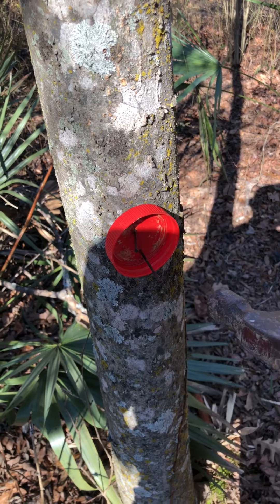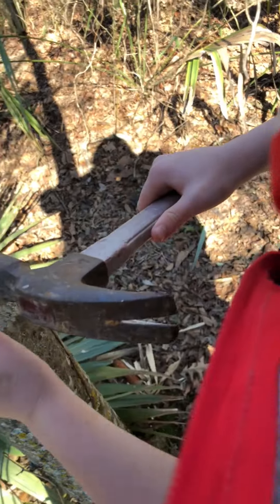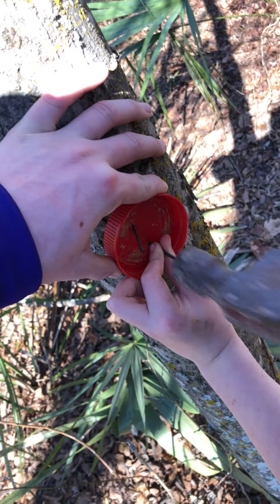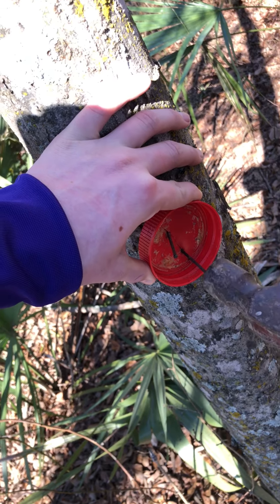Yeah, I'd like you to hold it for me a little bit. Try not to hit my fingers right now.